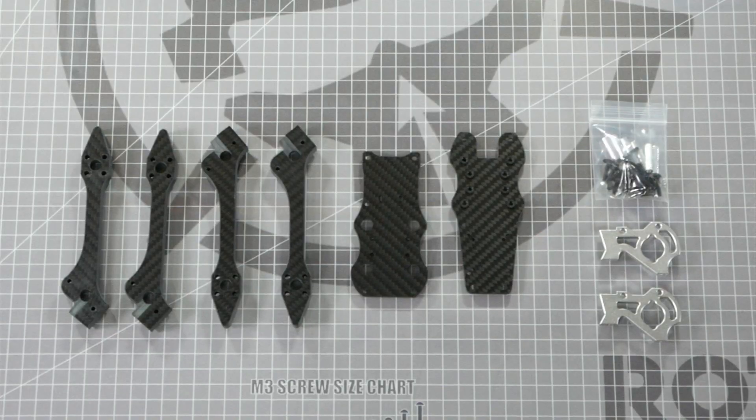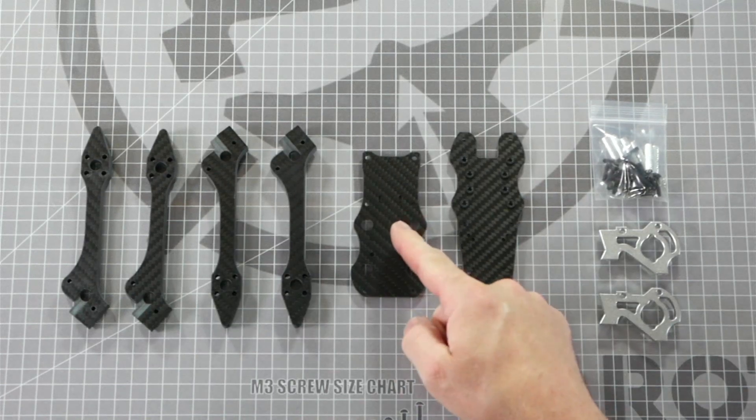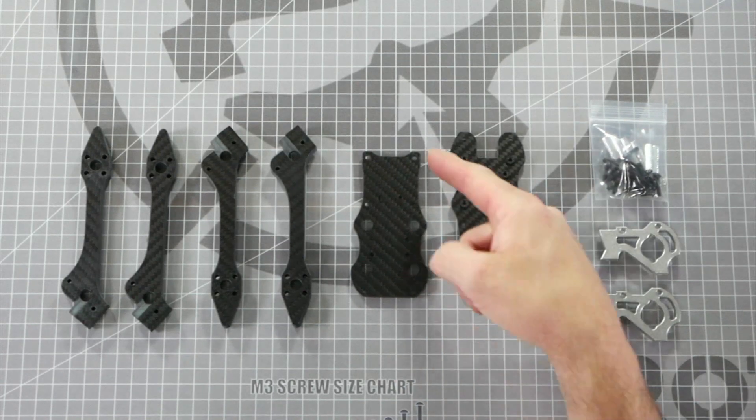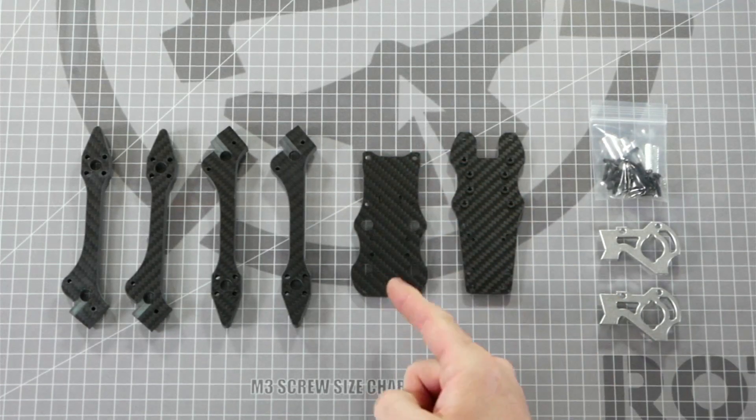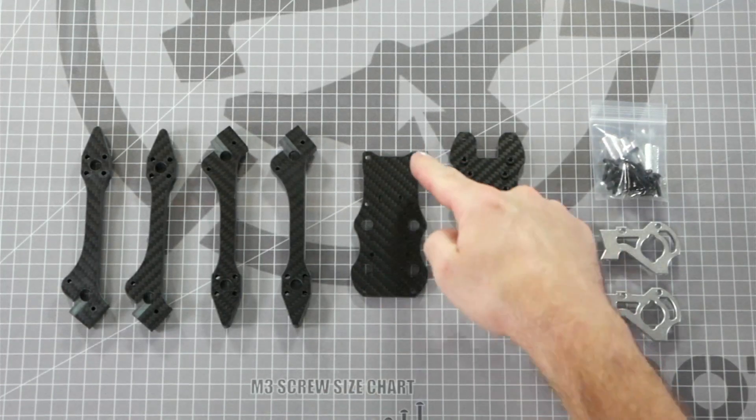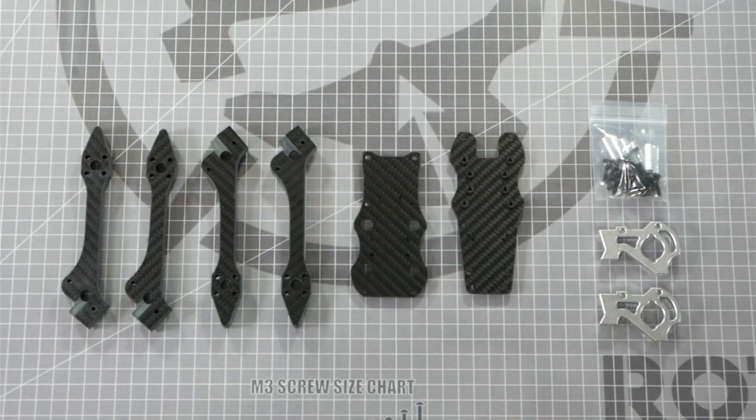The first part of the frame assembly is to install the arms to the mid plate and base plate. I like to begin by sandwiching the arms in between the base plate and the mid plate. This is the front of the quad and this is the rear. This plate design is called a split deck design where the front and rear are on two different plates and the arms lock them together.